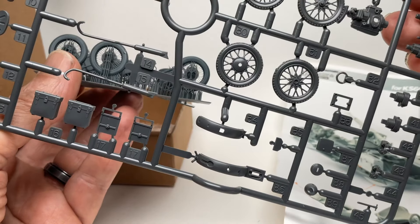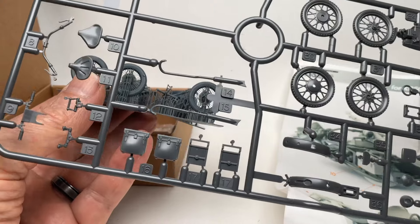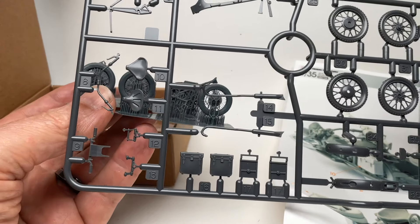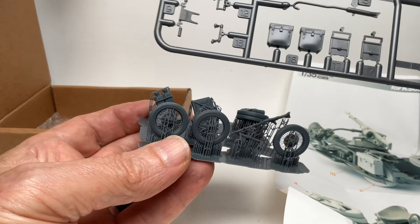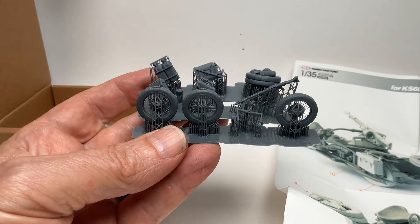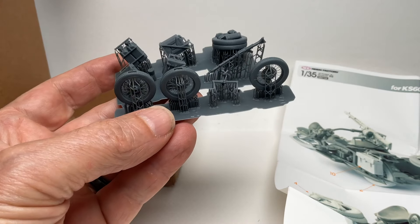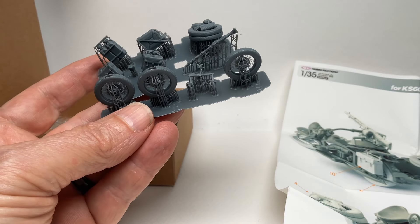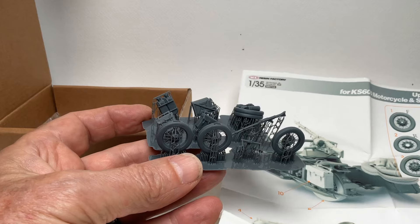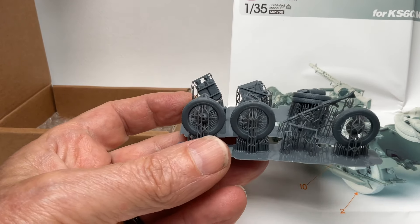The biggest concern is the cleanup of this. When I do the video on building the motorcycle with this upgrade set, I will definitely be talking about it. I wanted everybody to at least see this because I know I was interested in it, and I'm sure there are people out there who purchased the new Tamiya motorcycle set and wanted to do some upgrades.